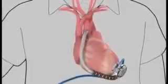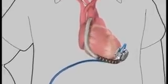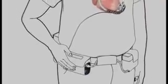The driveline cable, constructed with fatigue-resistant conductor wires similar to those used in pacemakers, exits the skin and connects the implanted pump to an externally worn controller.